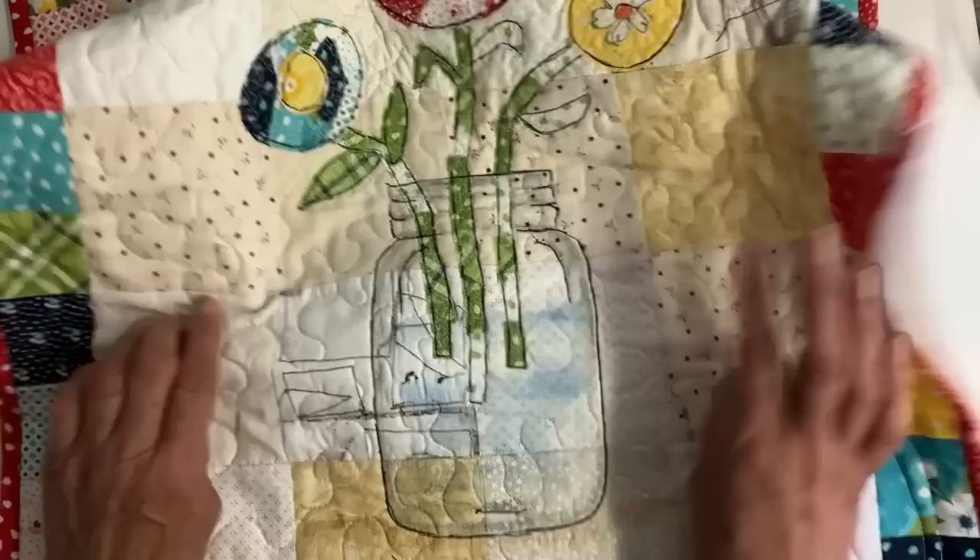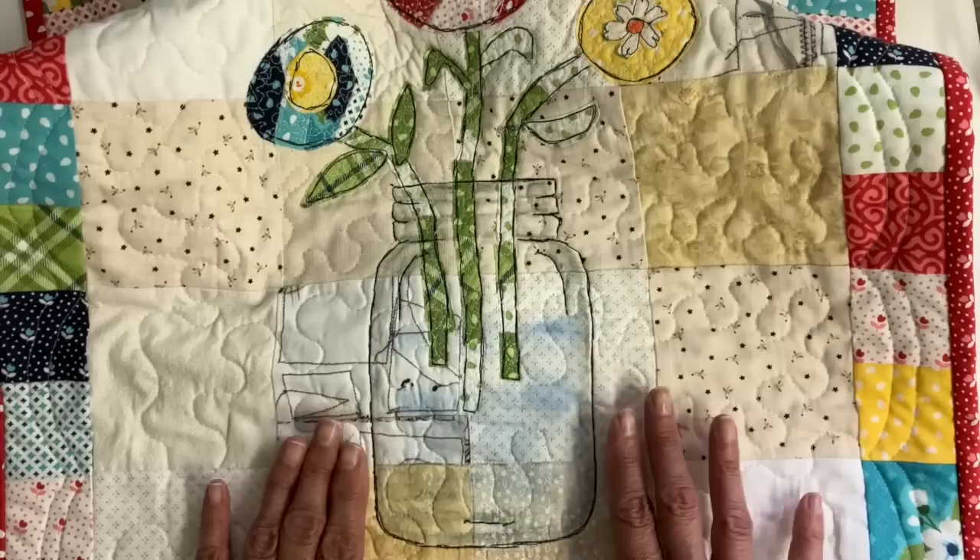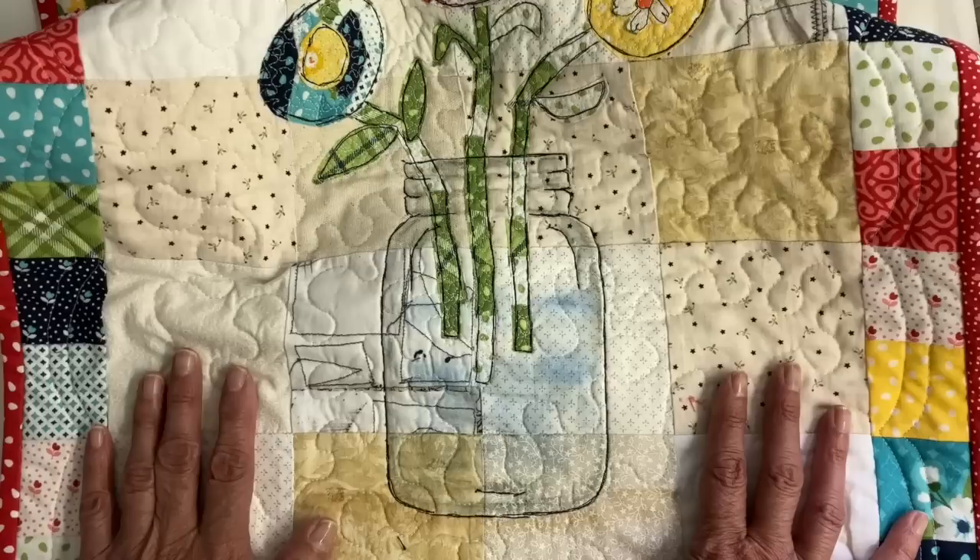A little bit more about it. I did free motion stitch the little jar on, but I think that would be an easy way to add some hand stitching if you want to just hand embroider that jar on instead of free motion stitching. And then I did add some color to the jar with Derwent Inktense pencils.